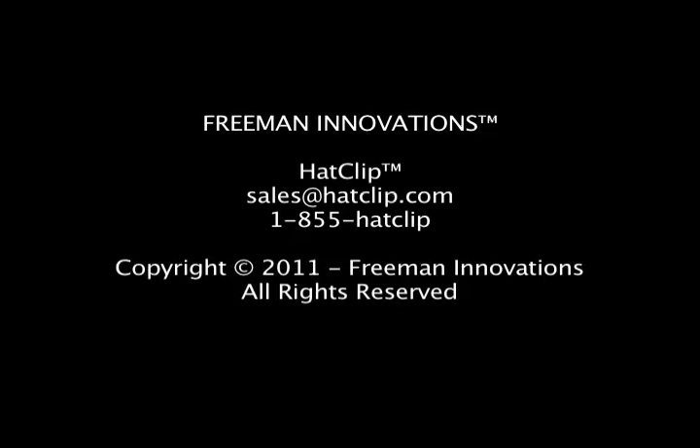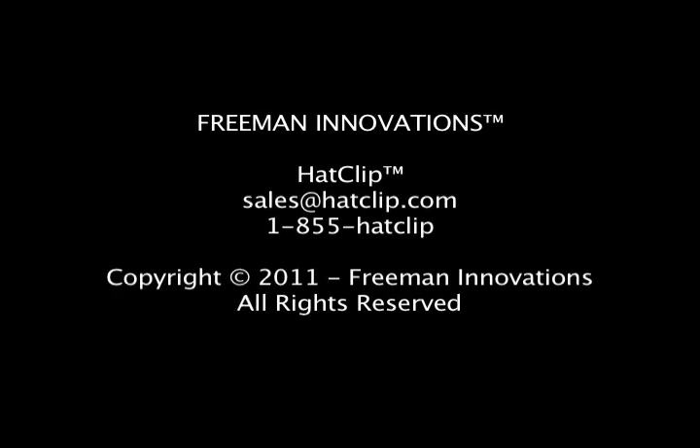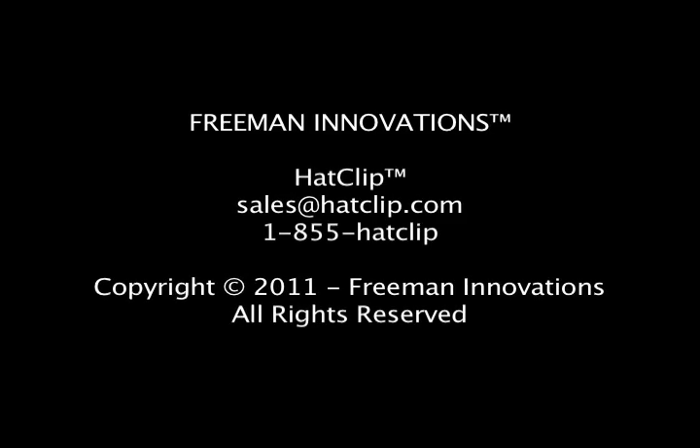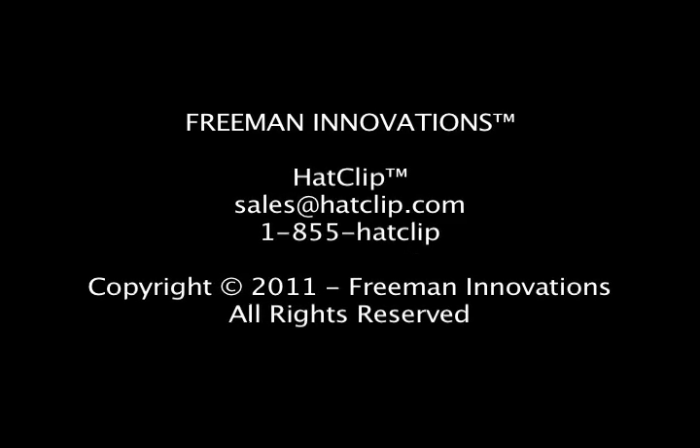For inquiries or sales, please contact Freeman Innovations at sales@hatclips.com or call toll-free 1-855-HATCLIP.